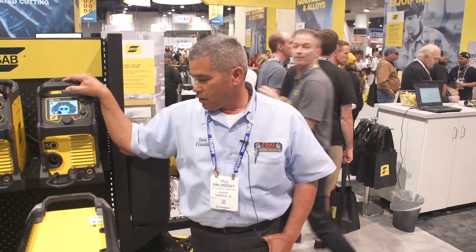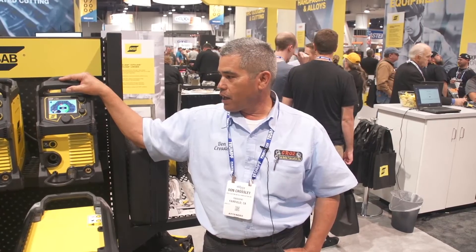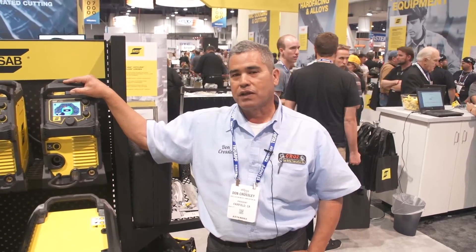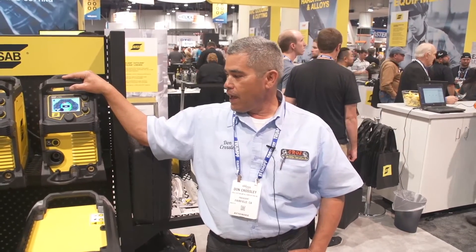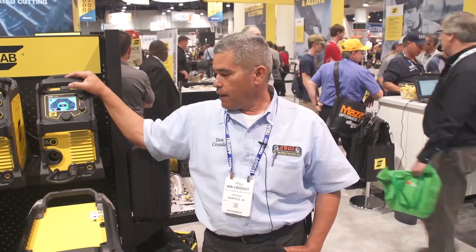That tells me right away that not only does this company, ESAB, care about the people that use their equipment — they really care about being professional about what they do. 6010 means it's going to be a code weld, and that tells me it's going to be an industrial machine. But I got tired of lugging that thing around. This machine right here is half the weight of my red machine, and that was what made me most excited about it.